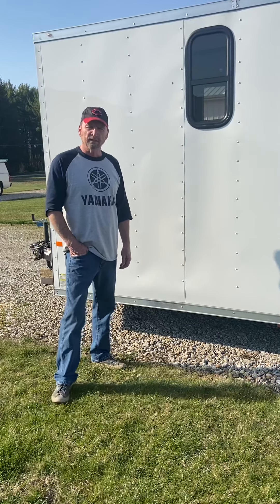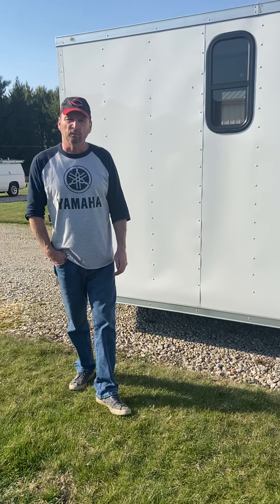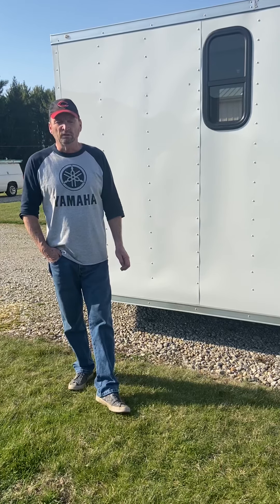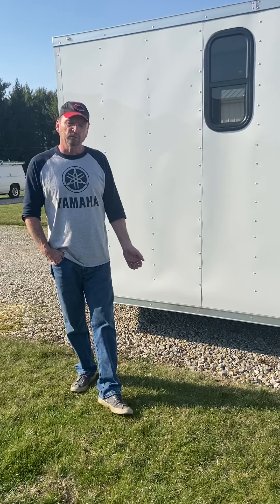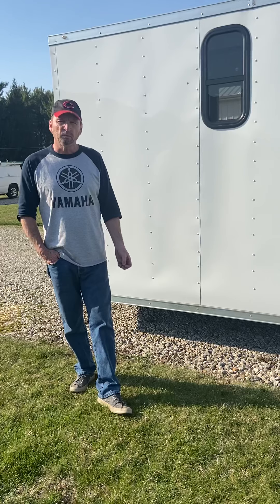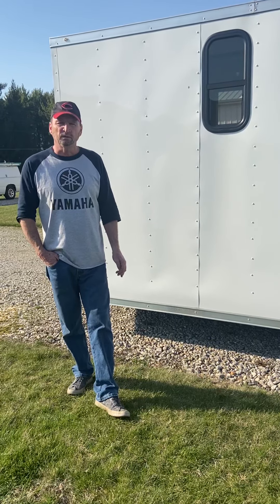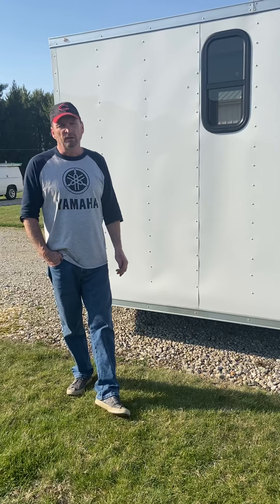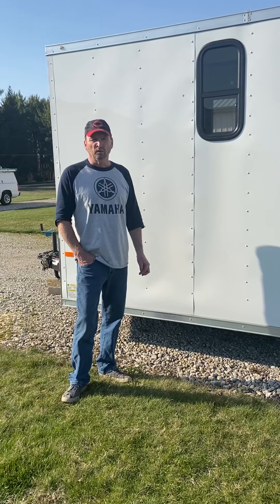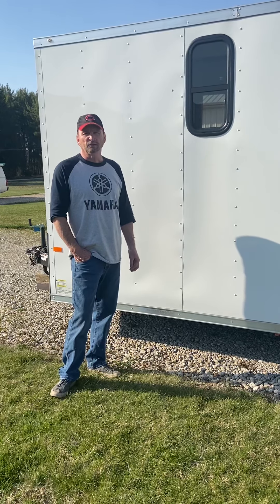Hi everybody, it's Gary again. Last year we bought an enclosed trailer and made a video to show people what we were going to do. What we wanted to do was create a trailer that was sort of a toy hauler — nothing super fancy inside, but somewhere we could put motorcycles and a golf cart, and once we get to a place, something we could camp in. First and foremost ours is a toy hauler, so we weren't going for ultra fancy — something above Beverly Hillbillies but not quite luxury either.